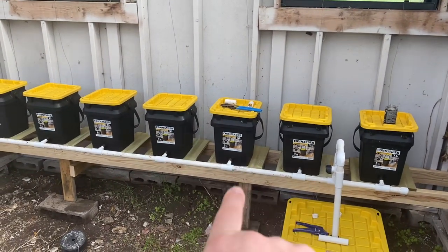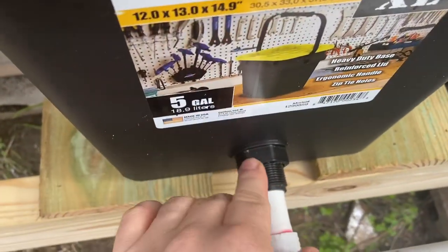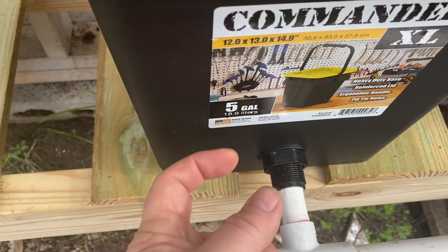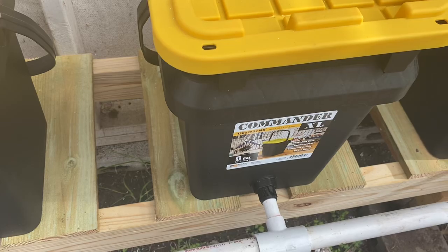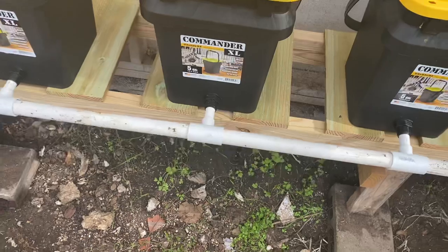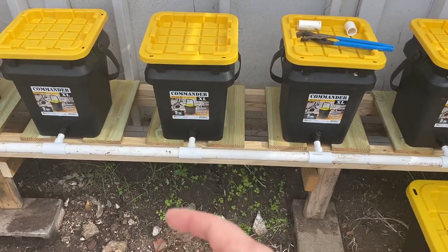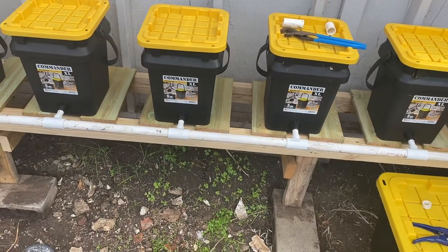I really like these commander buckets. These are flat — that means that you can install a bulkhead and it doesn't leak. These bulkheads are inexpensive. I was going to use Uniseals or threaded slip-and-thread adapters, but I decided, as cheap as I could get those bulkheads — I ended up getting them for about $2 a piece at a plumbing website. They're all half-inch, slip on both sides, so if I need to do anything internally with them I can, kind of standardized on them for these things.